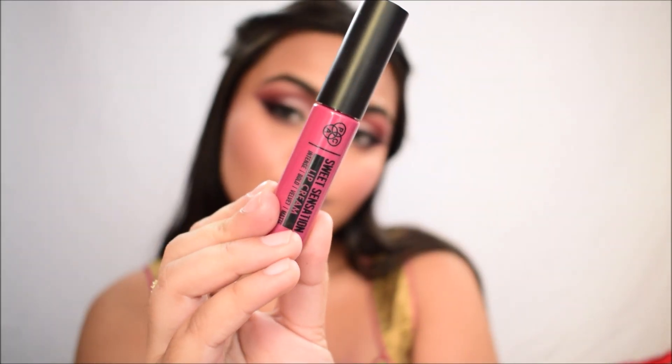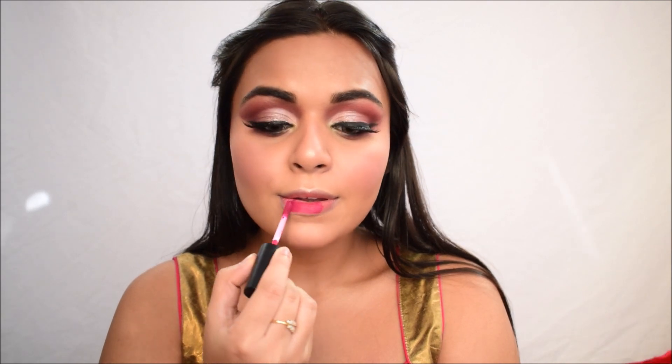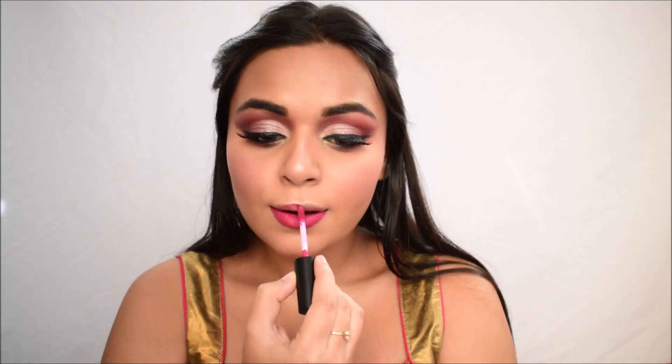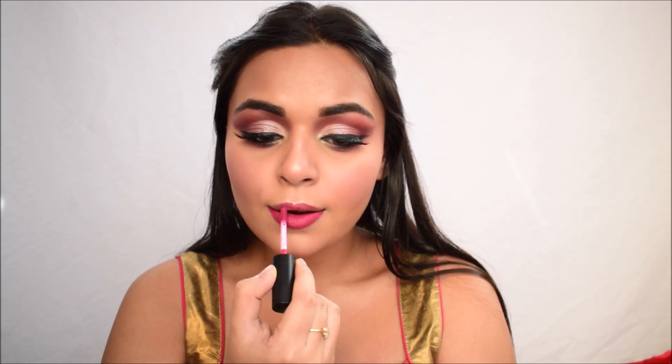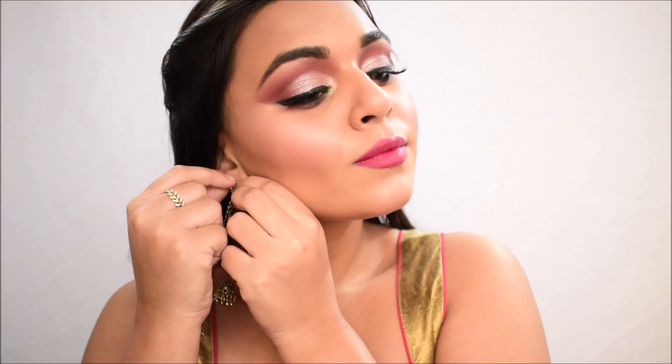For lipstick I'm using the Pack Sweet Sensation Lip Cream in shade 15 Old School — a very gorgeous shade especially for Indian skin tones. The formula is very different from usual lip creams; it's kind of a mixture between lip creams and NYX Lip Lingeries. I'm really in love with the formula and the pigmentation.